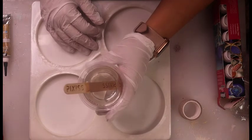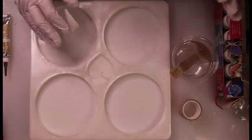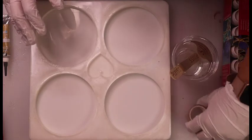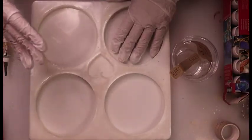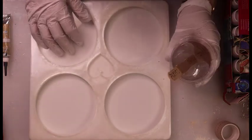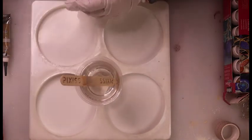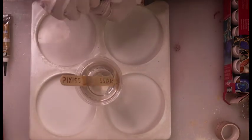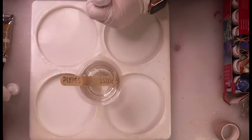I've got 8 ounces of ZDS Sticky Resin mixed up here, and I think I'm going to go with a white base, then add green, red, and gold accents. I was kind of wanting to go with a red base, but I don't know — I decided to just go with white.